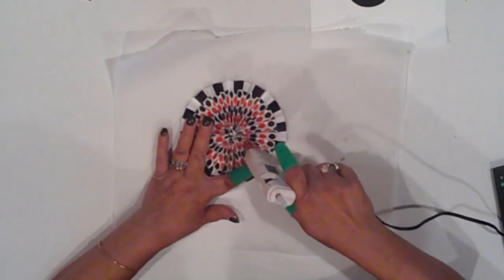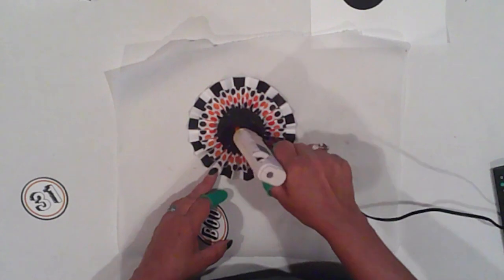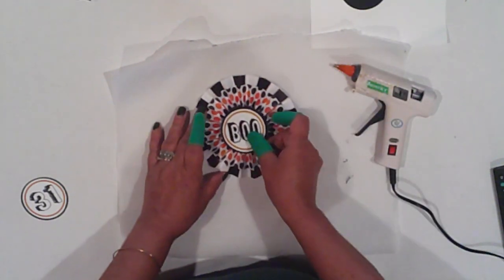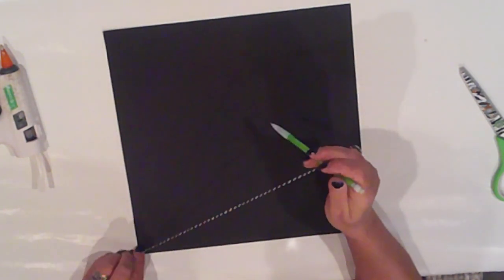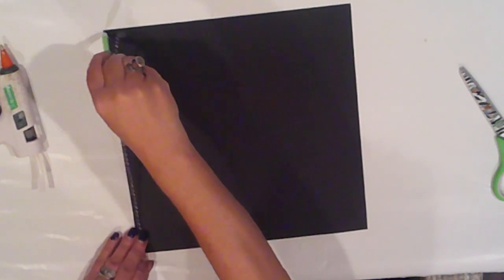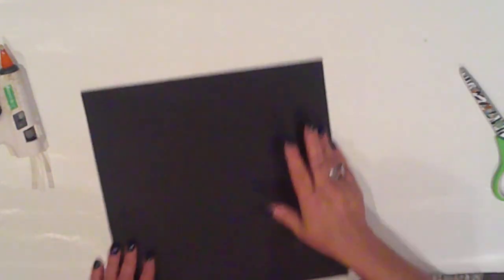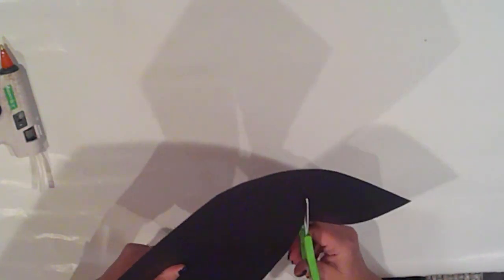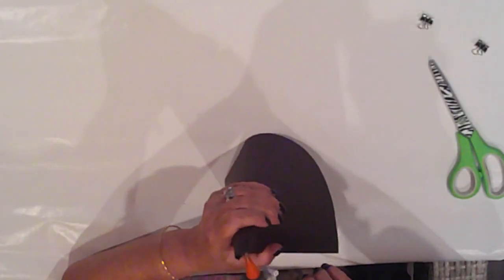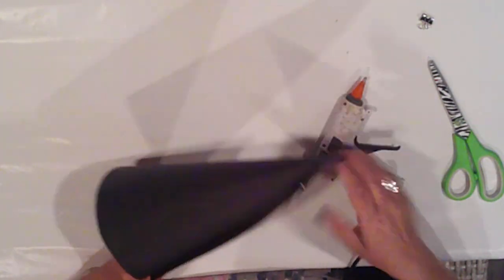I flip it over and glue a cardstock circle to the front, then glue a decorative one on top of that. To make the cone, I'm using a 12 by 12 piece of black cardstock, and I've tied some string to a pencil to use as a compass. I hold the end of my string at one corner of the cardstock, then draw a curved line from one corner to another, keeping my string taut. I cut the paper along that line — this gives me an 11-inch tall cone. I roll the top into a point and hot glue it into shape, adding a clip at the bottom to hold it while I work my way down the cone.